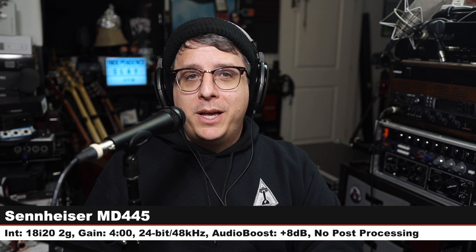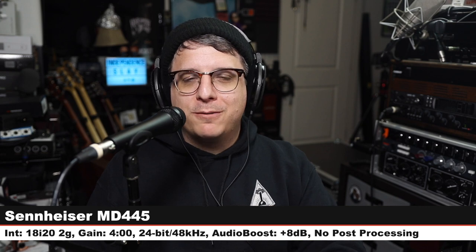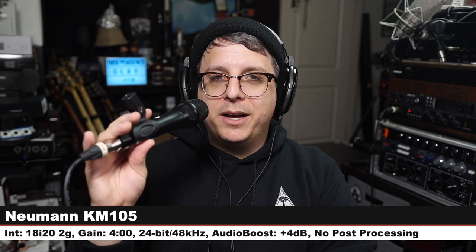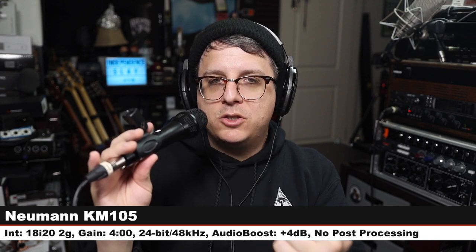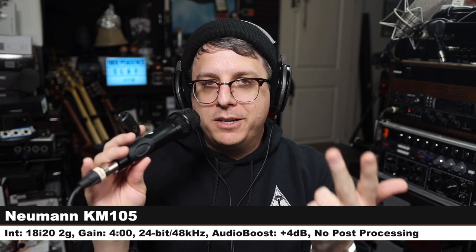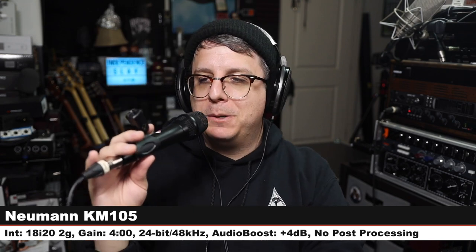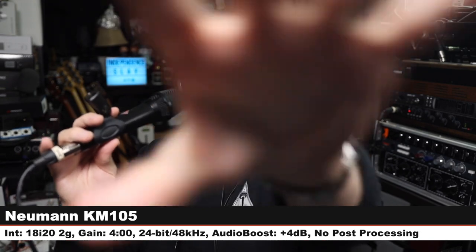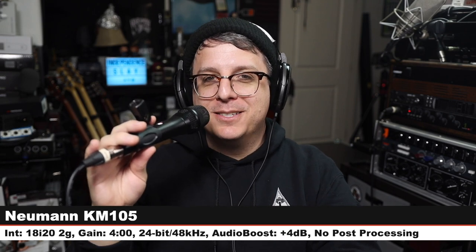Back on the MD 445 to hear how I sound, then jumping to one of my all-time favorite handheld microphones — the Neumann KMS 105. This is a super cardioid condenser microphone which costs $700. Gain is set at four o'clock — very quiet for a condenser. Neumann is actually owned by Sennheiser, just so you know.